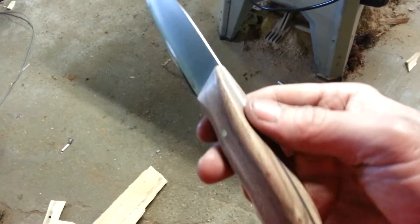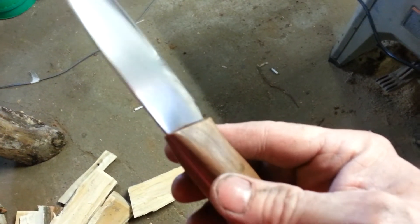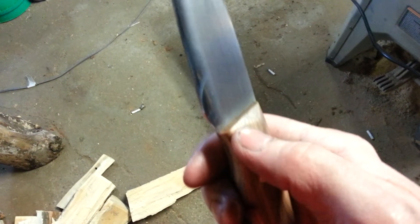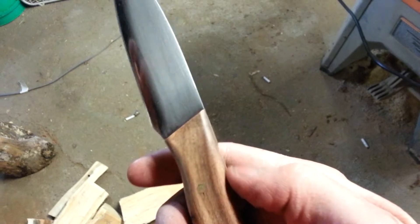You got a few spots to clean up on it, a couple spots to sand out a little bit more. See the line there — that's got to be softened a little bit, blend that in more.